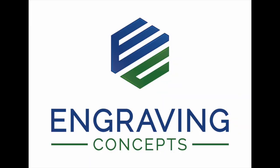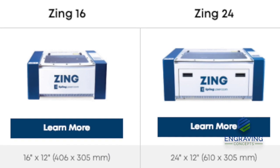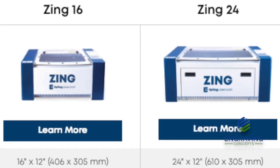Hello and thank you for your purchase of an Epilogue Zing laser system. This video will cover the uncrating and basic setup of the machine.